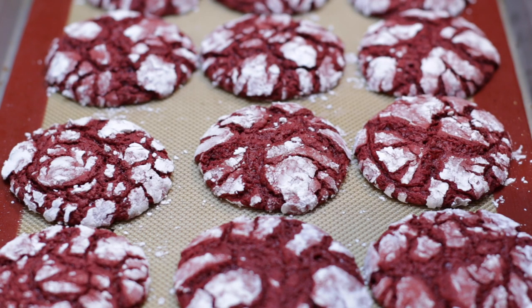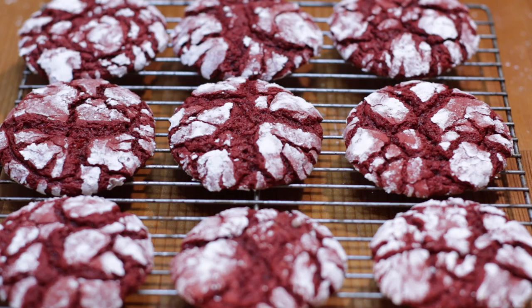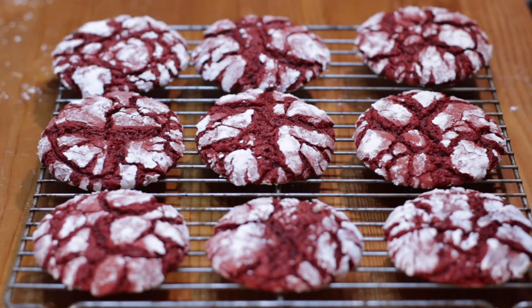When they come out of the oven they will look something like this. Let them sit on the pan for about two to three minutes, then remove them and put them on a wire rack to cool completely. They're going to be really soft right now, but as they cool they will harden up a bit and they'll still be nice and soft and chewy when you eat them. Once they've cooled, they are ready to be eaten.